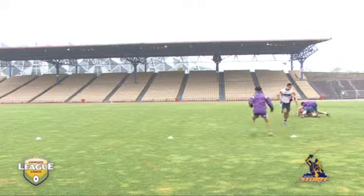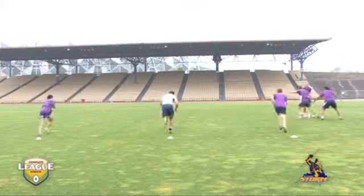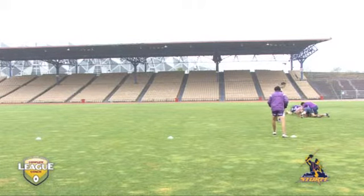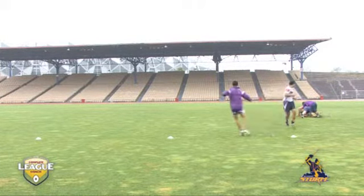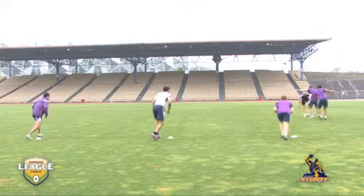Controlling the ruck, or controlling the speed of the play the ball, will win you footy games. Here we see Melbourne Storm practicing a nice play, controlling the play the ball and getting their A, B and C defenders organised, ready to come forward. Let's look at it right from the start.